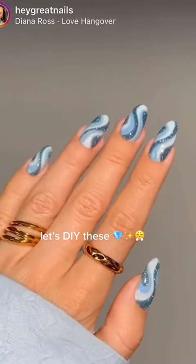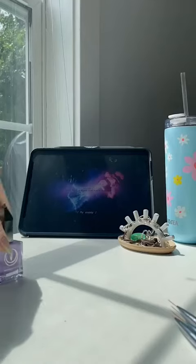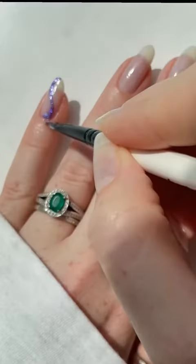I saw these nails and I have to have them, but I think she's using gel which I don't have a lot of, so we're going to be using regular polish. She started with a swirly glitter line in the middle.